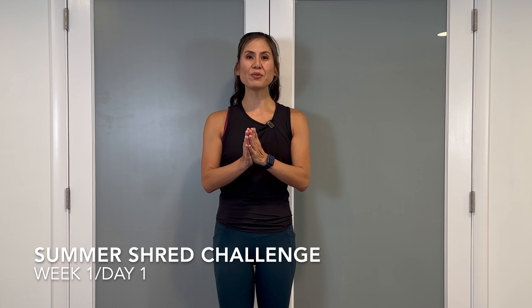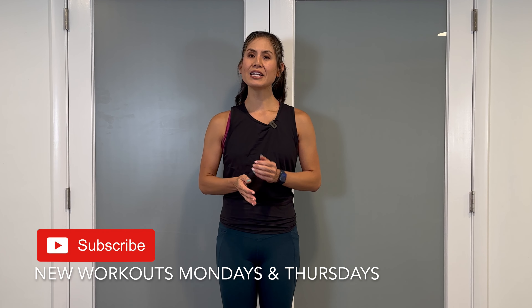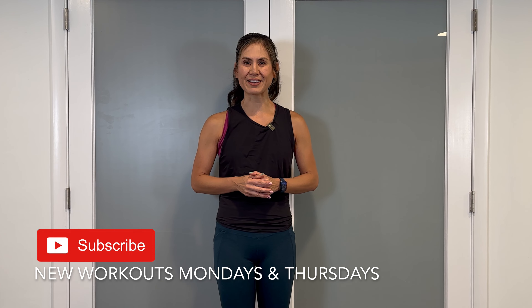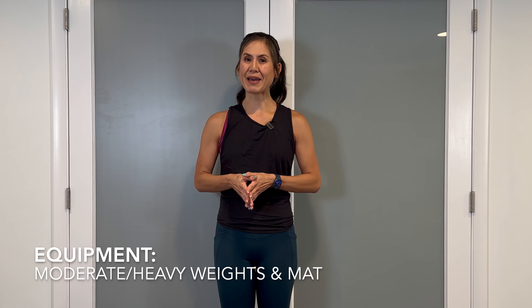Welcome to week one day one of the summer shred challenge. For this first workout we'll be completing a 30-minute sweat and sculpt routine. If you haven't done it yet, make sure to tap the subscribe button and the bell to stay notified with the latest fitness videos. All you need is a pair of moderate or heavy dumbbells and a mat.